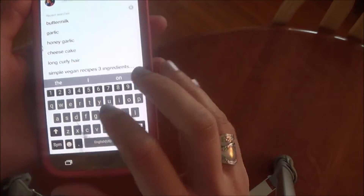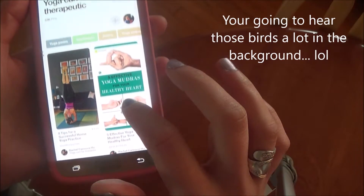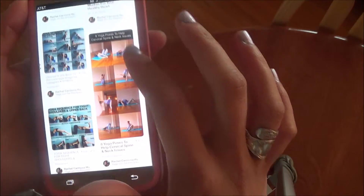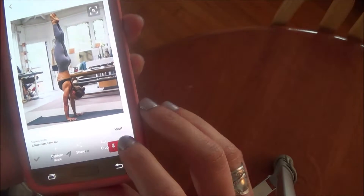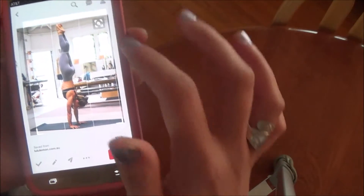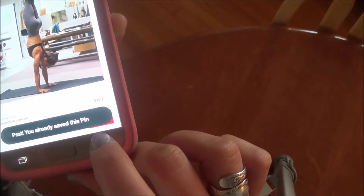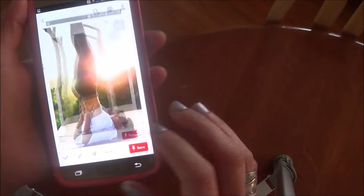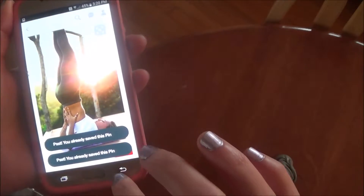Before I start, I'm going to hop on Pinterest and share a tip about saving poses that you find there. Basically what I do is screenshot individual pictures and save them into a collage. Whenever I take a screenshot I crop it immediately, so in my gallery I don't have to worry about seeing all the extra stuff — it keeps things neat and clean.